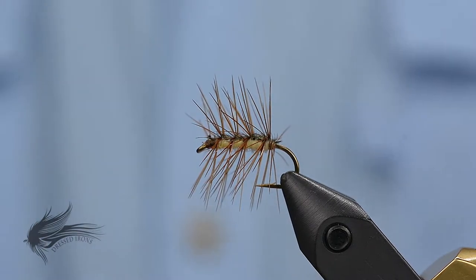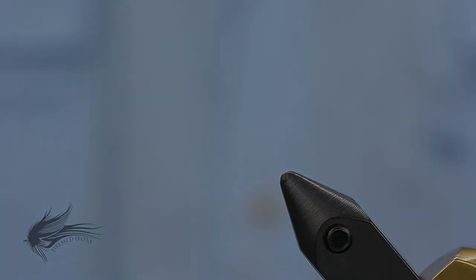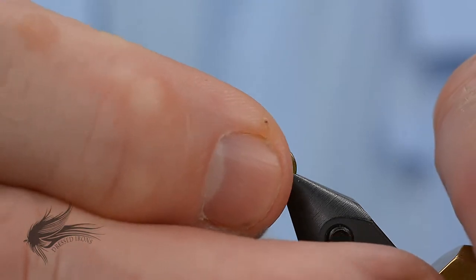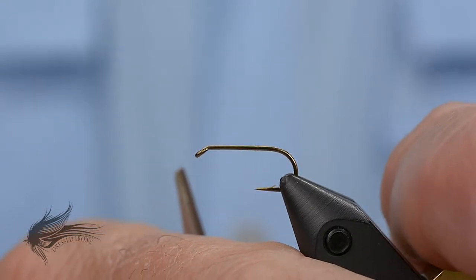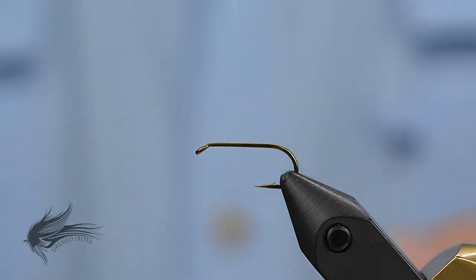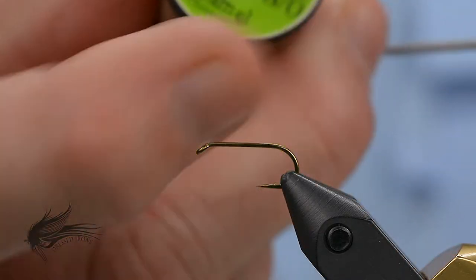The Crackleback is a great little fly, so let's get started. We'll begin tying by putting our hook on the vise. I'm using a Mustad R50 for this — this is a size 12. You could use a Tiemco 100 or any standard dry fly hook. If you want to put a bead on this, you could go with a Tiemco 101 or a Mustad R51 or 9841, something like that.